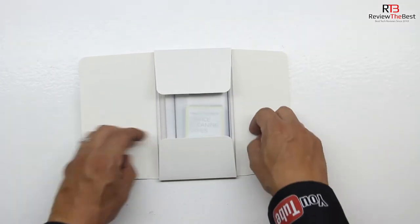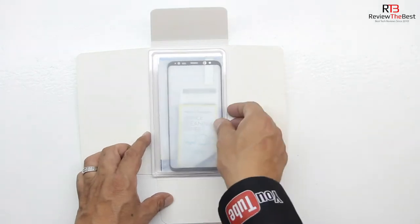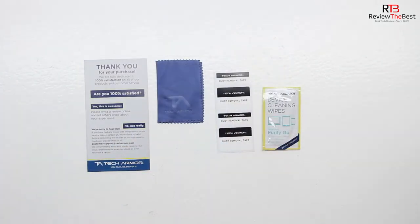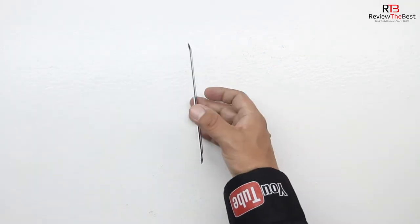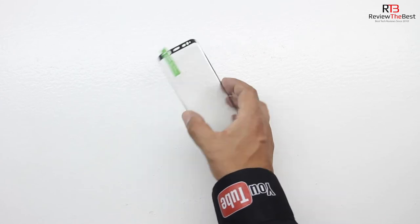Opening up the packaging for the very first time, we're presented with a folded style envelope which when opened up reveals a thank you card, a microfiber cleaning cloth, some tape to get off any lint, and also a wet towel. Removing the screen protector itself from its protective sleeve, I have to say that it appears to be extremely well built.